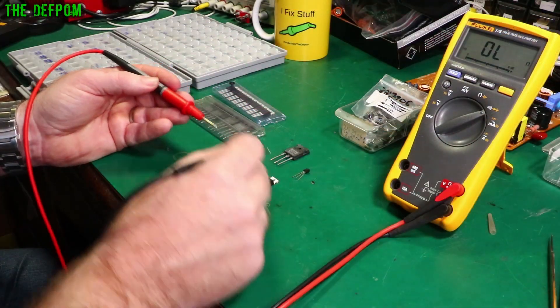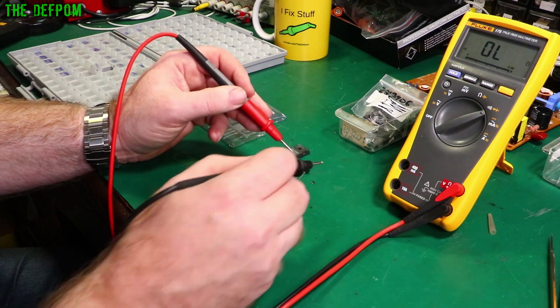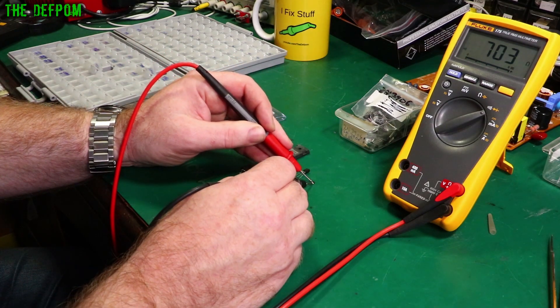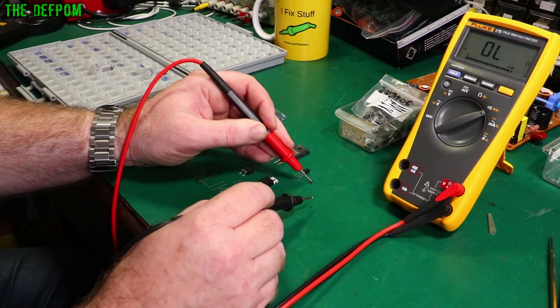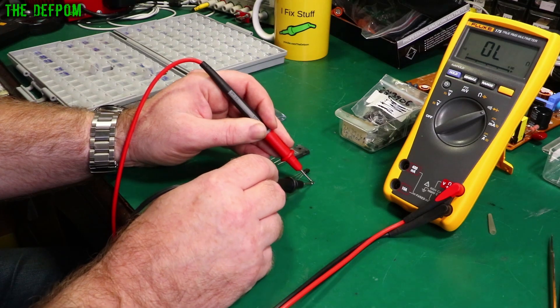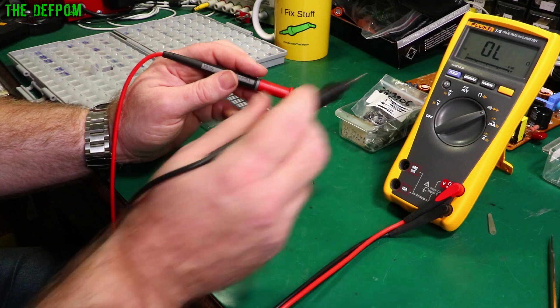Let's do some testing to determine the basic pinouts of these things. We'll start with the small one. Going across like this — there's a junction there. So one of those pins I'm testing on is the base. The red probe here is on the base, which is on the left pin of this particular device. That's measuring a diode junction as you would normally get.